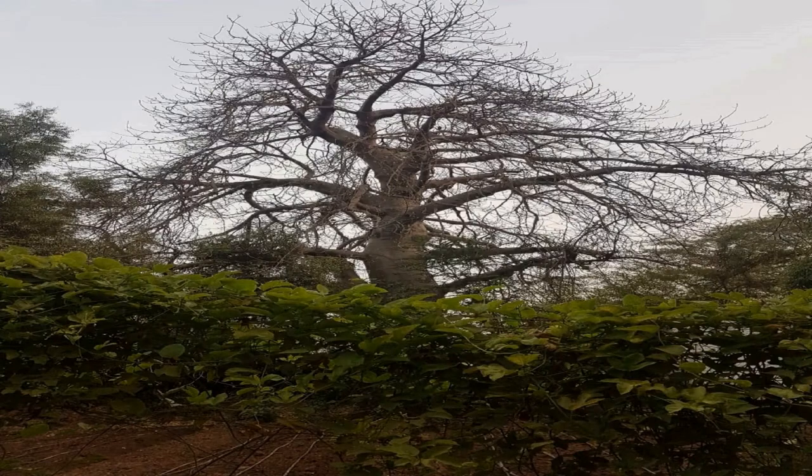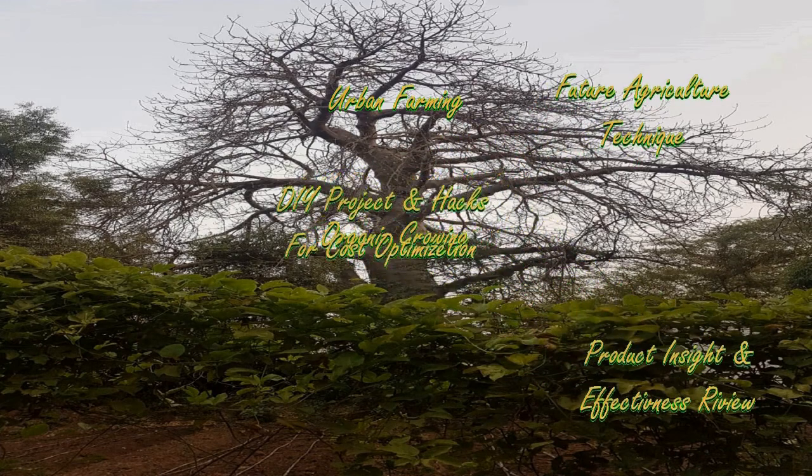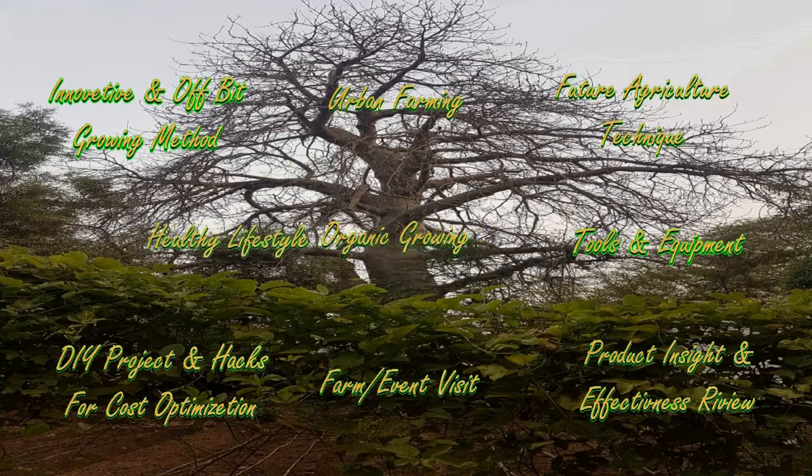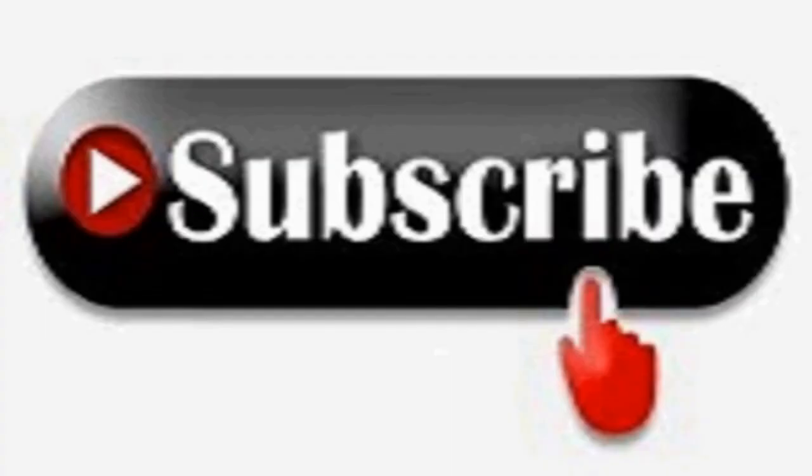Welcome again! I am Anuj, welcome to my channel Organic and Hydroponic Urban Grow Pro. If you are visiting for the first time and haven't subscribed yet, please subscribe and keep your bell notification on so you don't miss any new uploads. Watch the video till the end, and if you find it interesting and useful, give me a like, share it with like-minded people, and feel free to leave comments or suggestions.